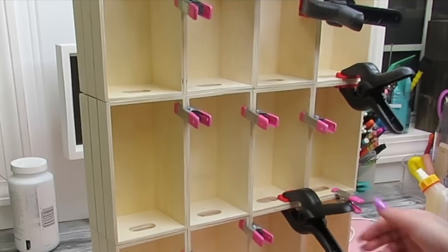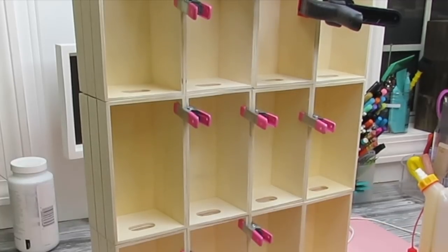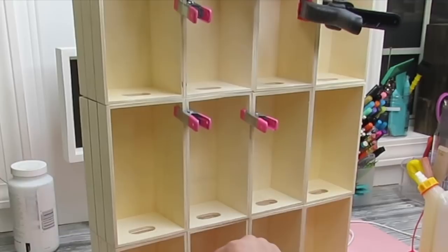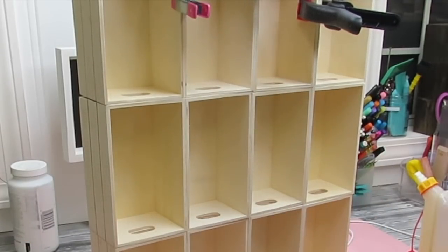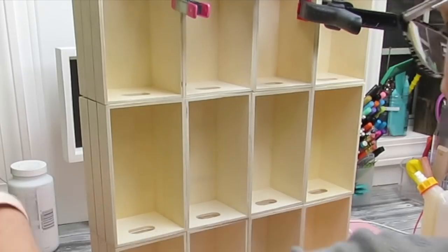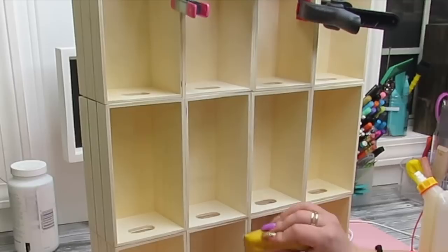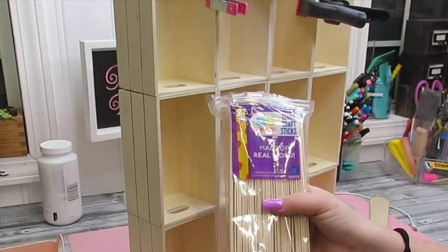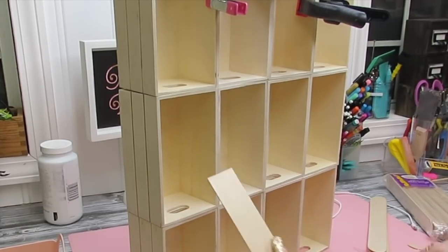I clamped them together so that they would stay nicely. Once the glue dried, I took my little mini finger sander — which is always linked in my Amazon favorites — and sanded down all the little pieces where the wood glue kind of seeped through. Because when you're using stain, if there's any wood glue, the stain will not take to it.